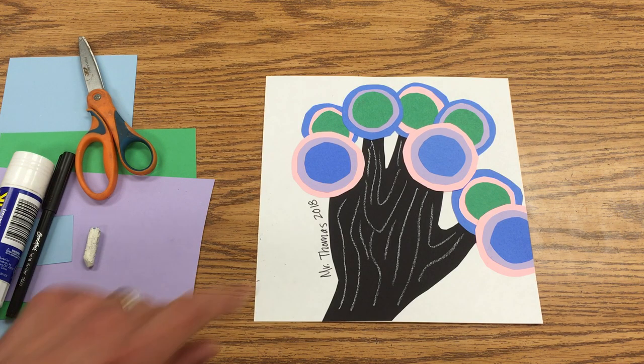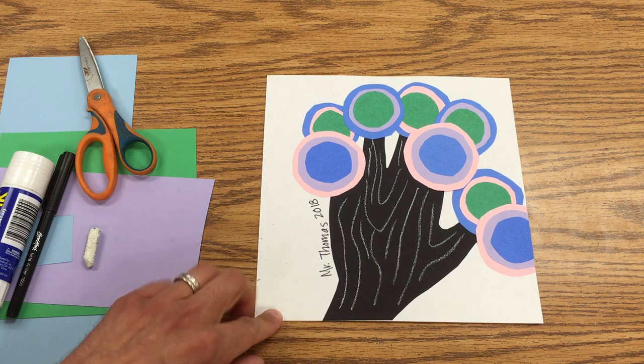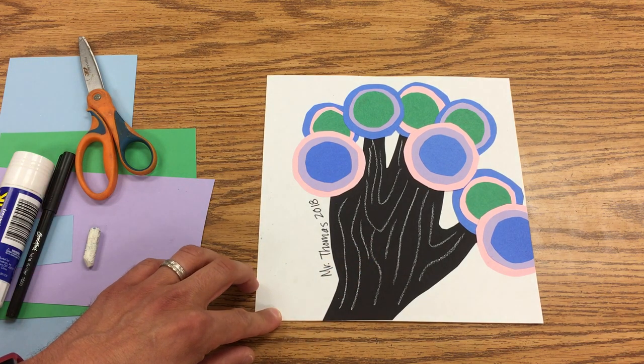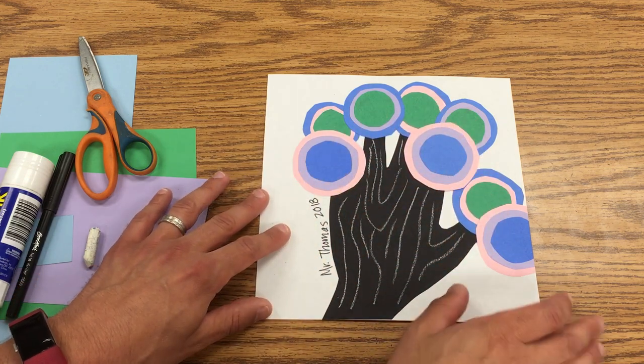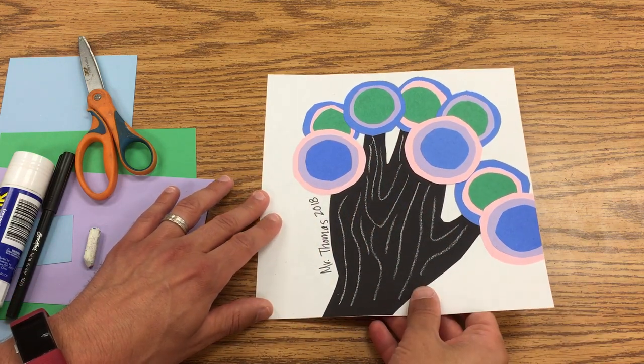This year for Square One Art, we're going to be making these little hand trees. You'll actually trace around your hand, and then put all kinds of decorations for the leaves in the tree.